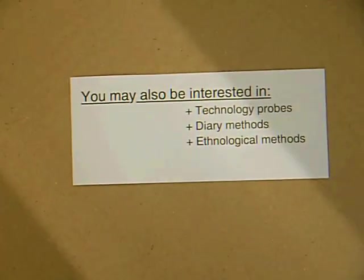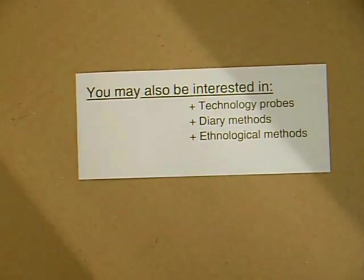When considering to use cultural probes, you might also be interested in technology probes, diary methods and ethnological methods.